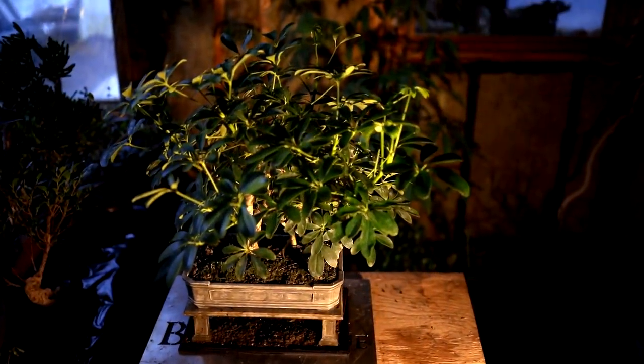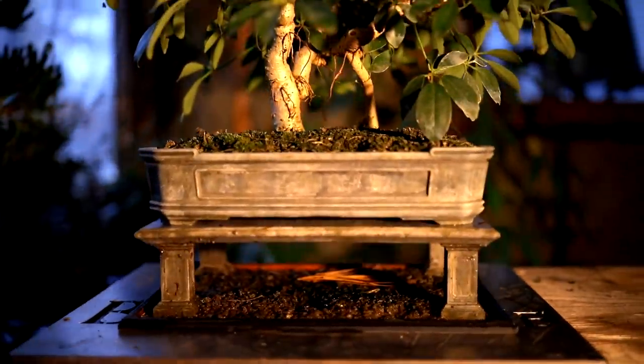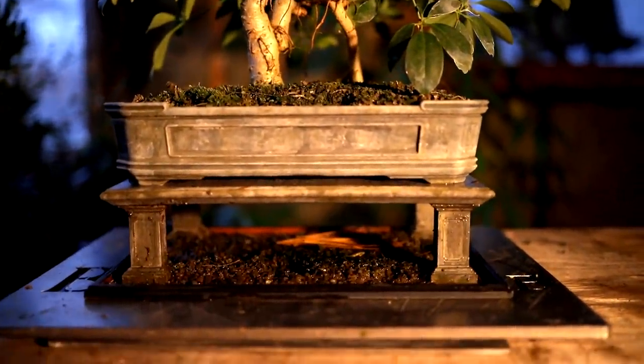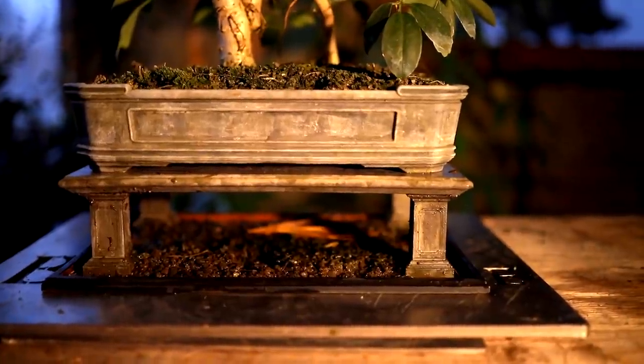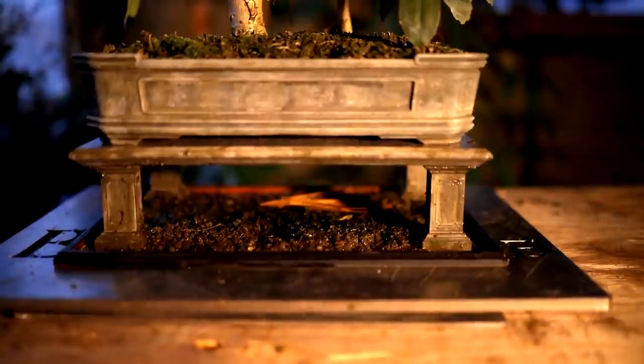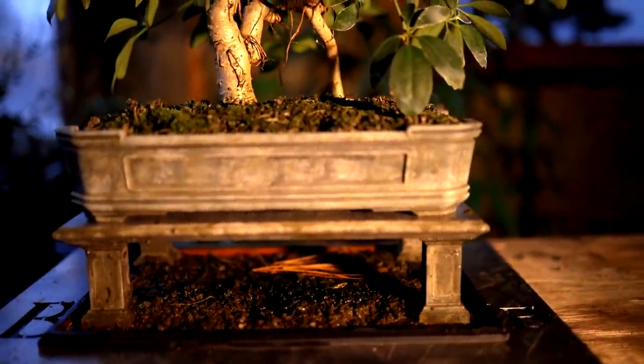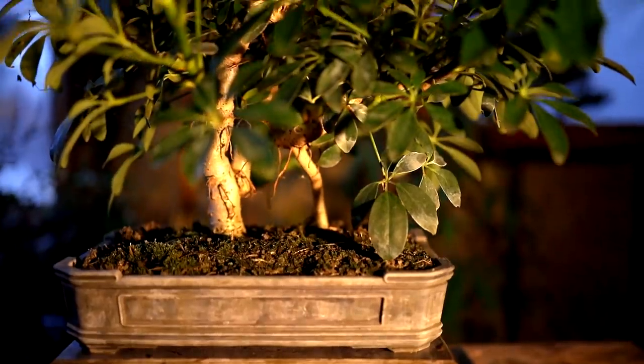Here's a look at the tree and the pot and the stand. This pot design was inspired by the Vietnam or the Vietnamese style of bonsai — the large cement pots on cement stands and tables. And this is a Dwarf Schefflera tree.